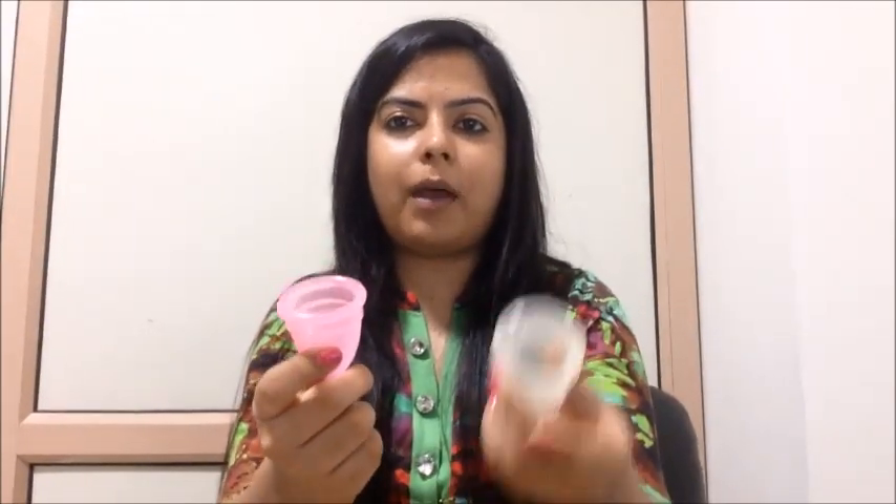The second reason for a cup to leak is that the cup is too soft for your body type. If you are physically very active and involved in sports, you'll probably have very strong vaginal muscles, and if you're using a soft cup it will probably get crunched up by your muscles and they will not allow the cup to open. For example, I have a SHE cup and a Moon cup — doing a softness test, you can see the SHE cup is a lot softer than the Moon cup. So if you have strong vaginal muscles, a stronger and harder cup might help.